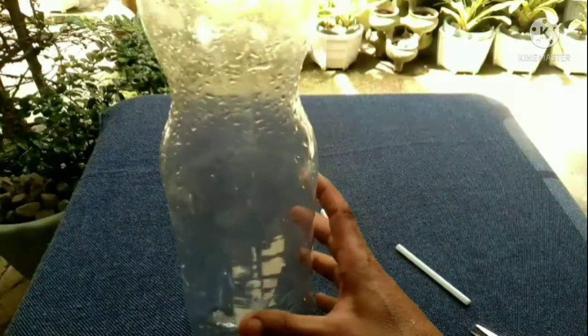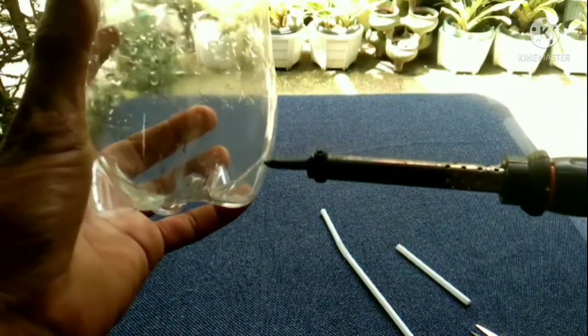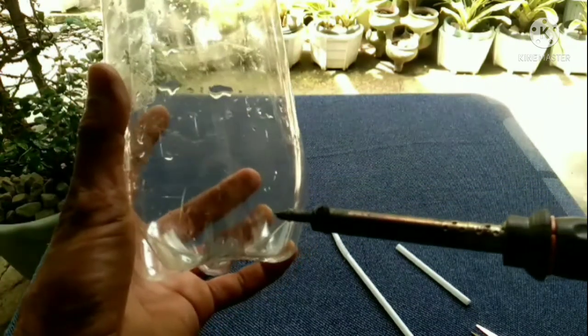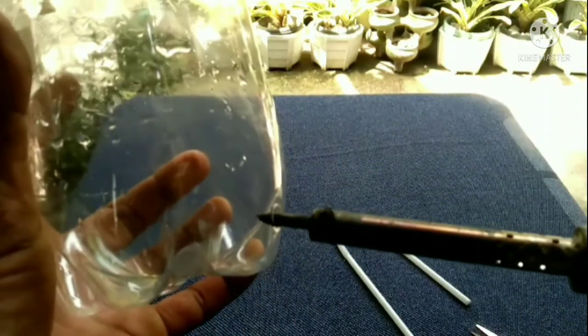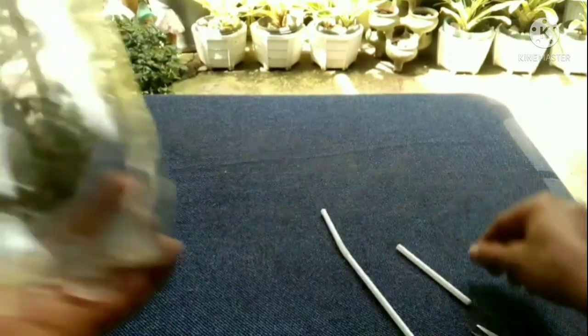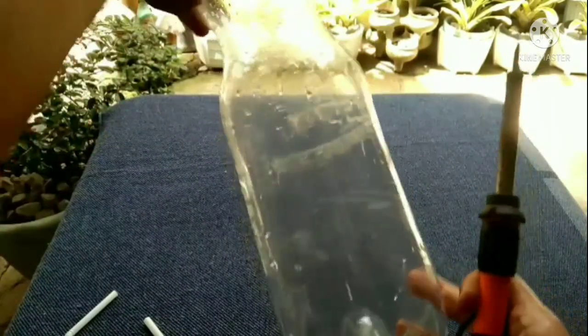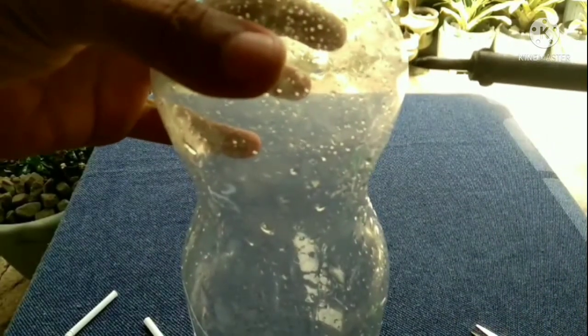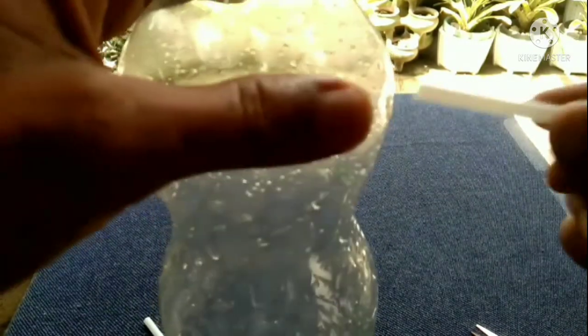What we're going to do is punch a hole in the lower part of the plastic bottle, just big enough to fit the straw. Okay, there you go — perfect.